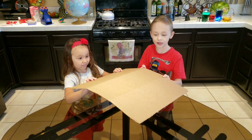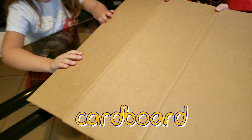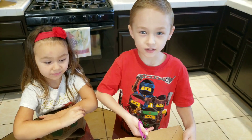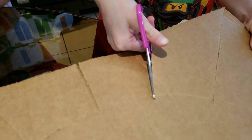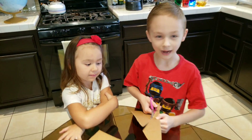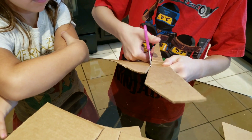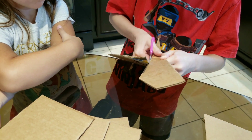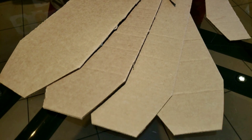First we're going to use a cardboard base. To make the base circular we have to cut these. So now we're going to use these cuts.